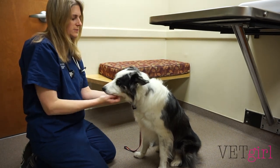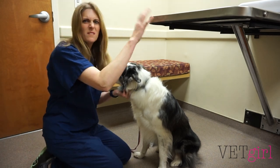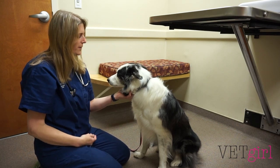I always like to keep the big dogs on the ground. I think it's less scary. If you get them up on the table, it's metal, it's scary, they're not used to being up there. But any small dog or cat, absolutely the table. Otherwise, we need to kind of get them on the ground.